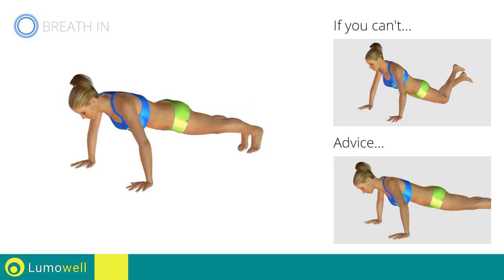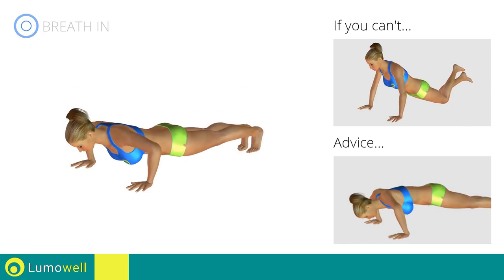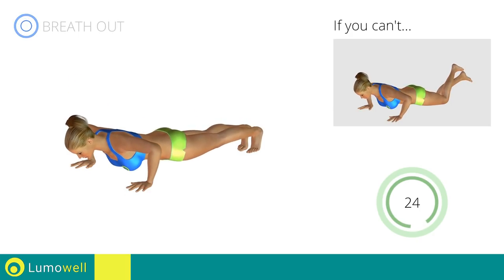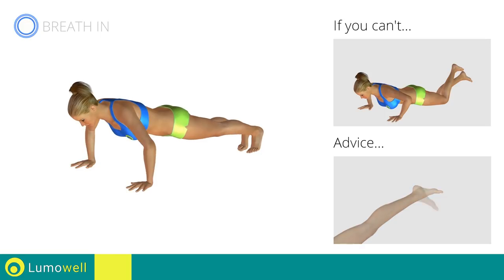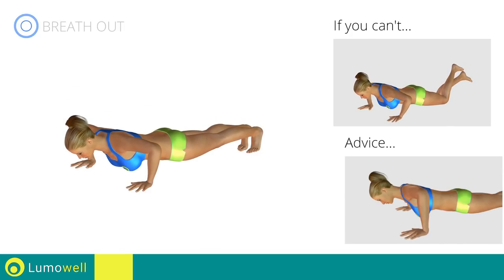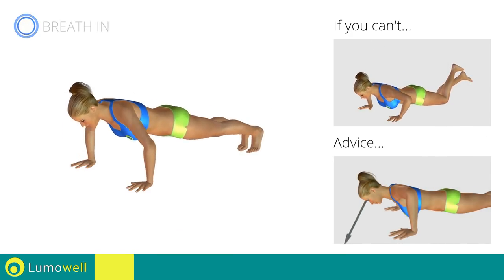Do not bend your back or lift your pelvis too high. Your head, shoulders and hips should all be aligned. To be able to do this, constantly maintain your abdominals and glutes tight. Don't stretch out the foot. Keep it constantly flexed. Do not strain your neck by trying to look forward. Always stare at a fixed point on the floor.